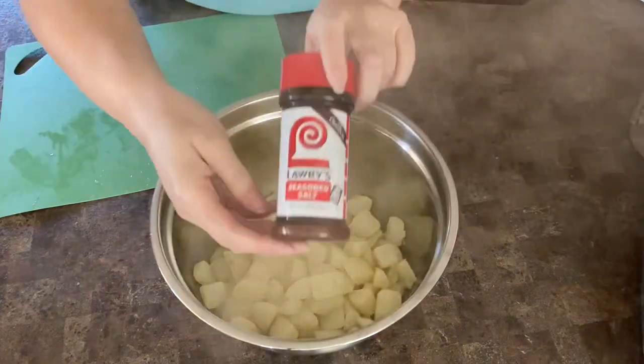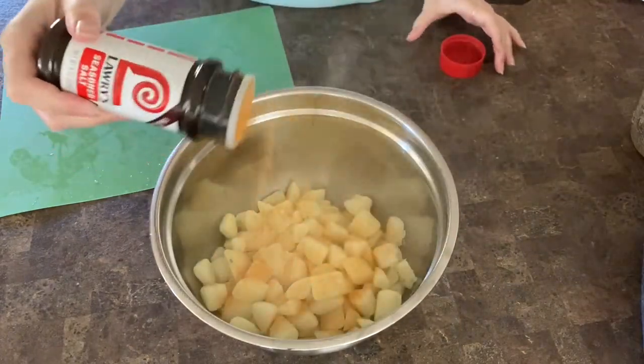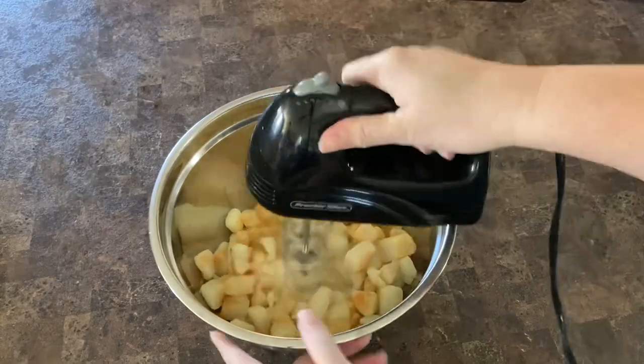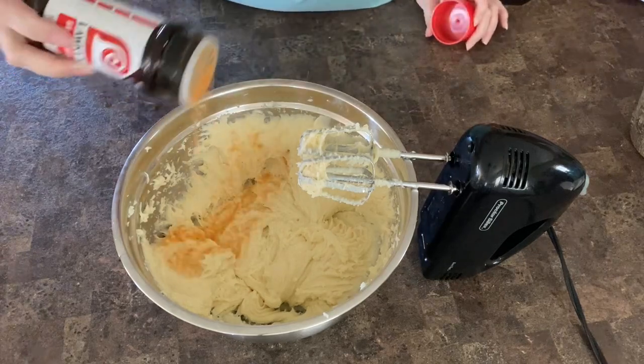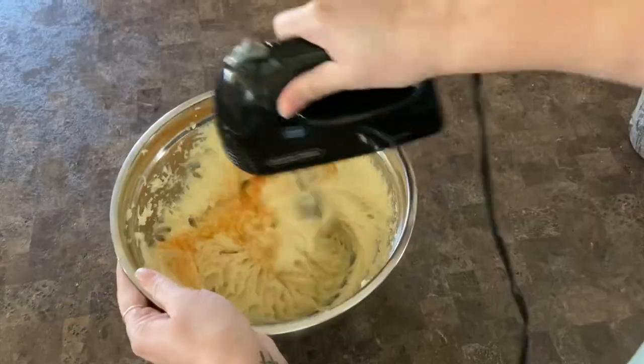The cream cheese and butter are already in the bowl. I'm going to put the potatoes in and then slowly start adding salt. All right guys, so we are done. These turned out absolutely amazing. You did see I went back and added a little bit more salt, and now they're perfect. So with the salt, just do a little bit, taste them, see if you like them, and add a little bit more.